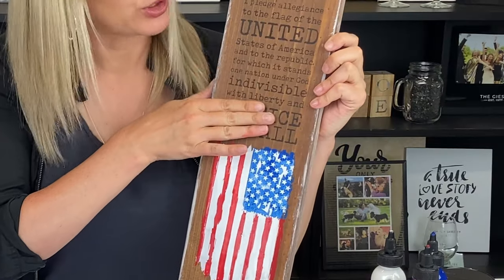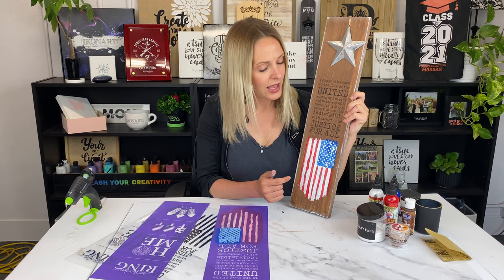Today I'm showing you how to use a combination of techniques to get this look. I used torch paste to wood burn the pledge of allegiance and then I used Coco's chalky powder to make my own chalk paste for the flag. If you want to see how I got this look, keep watching.